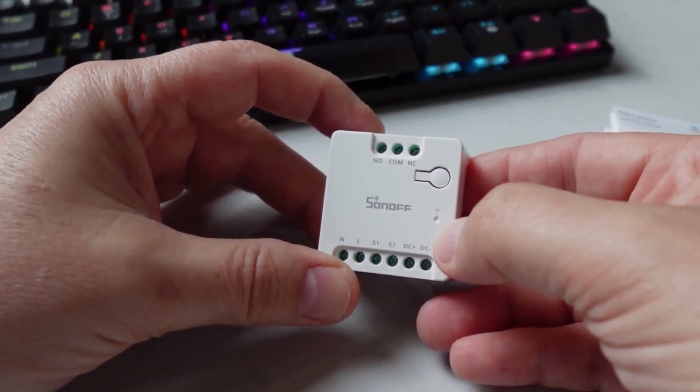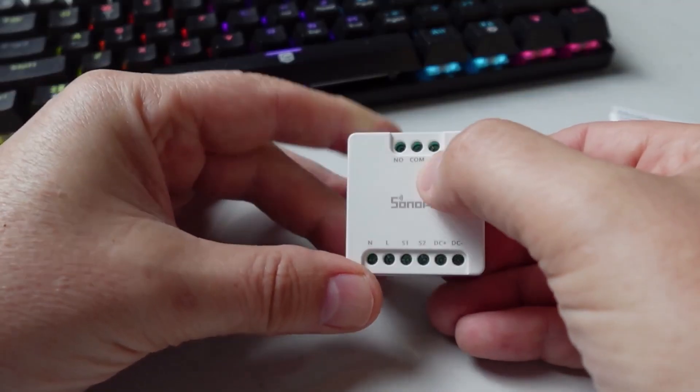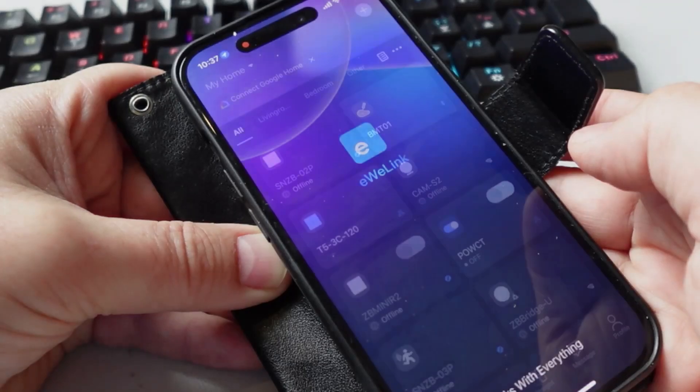The button can also put the device into pairing mode. We have a status LED, and we have our screw terminals for the relay, power switch, and DC power. The device was really easy to connect up.